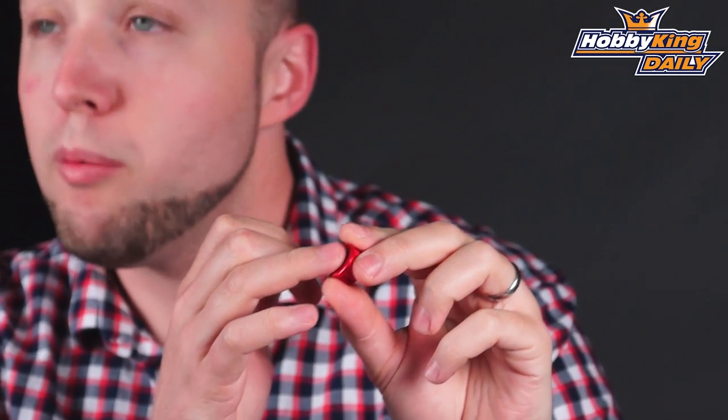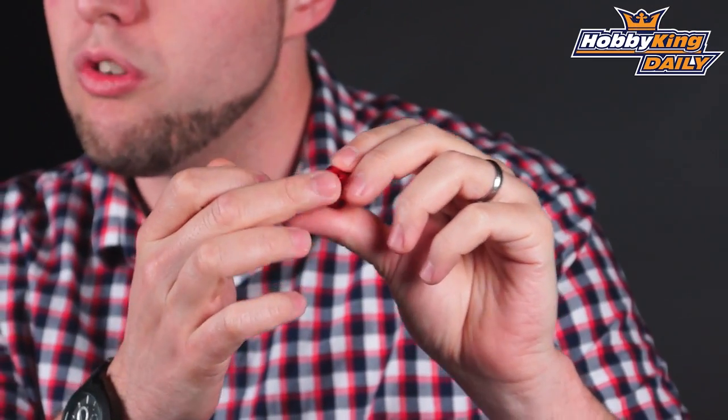This fits a 12 millimeter axle and actually has a rubber seal inside as well. One nice thing about these, as compared to some other 1/8 scale wheel nuts, is that these are closed. They're a sealed design, so this does help to keep dirt, dust, and mud, things like that, out of the axle of your car.